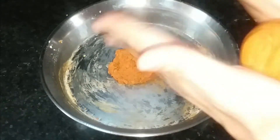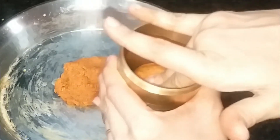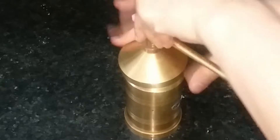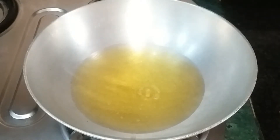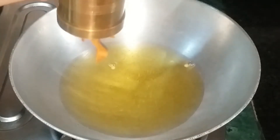We will put the dough in the press. Before that, we will knead it with our hands. The dough should not be too dry — it should be slightly warm and pliable. The heat of the hands helps make the dough soft. When I checked it, it had become warm. Now we start making it on medium flame.